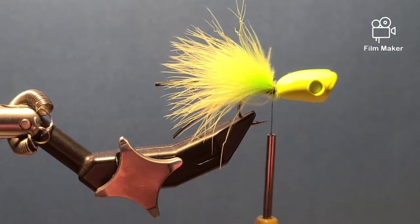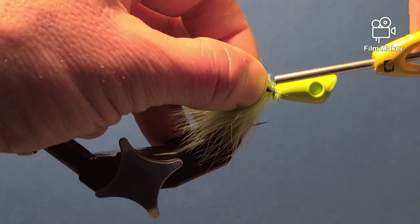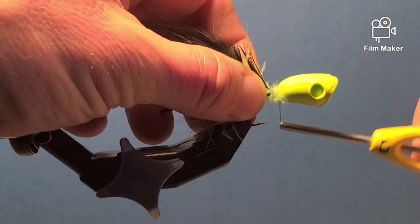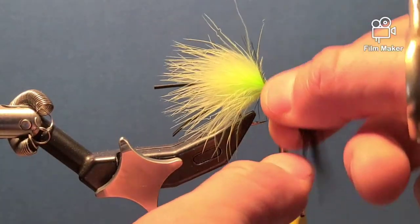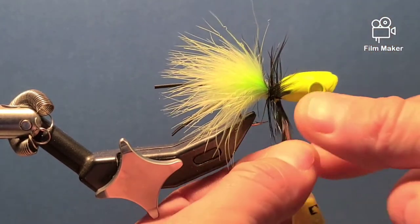I'll do a few wraps to make a base for my hackle. I like to take a webby black hackle and trim off some of the hackle feathers to give me a base to tie onto. I'll secure it right where the marabou ends, wind forward, and cover that base.